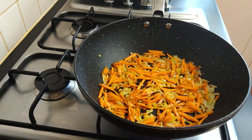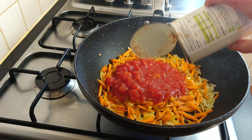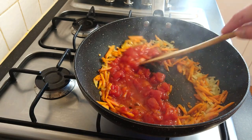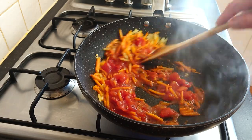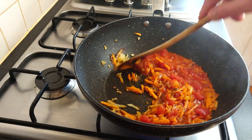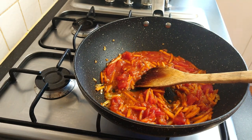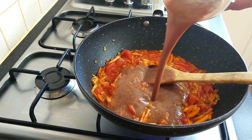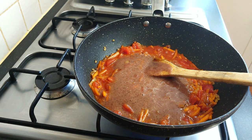Right, now the other half of the tin of chopped tomatoes goes straight in there — that's for a bit of texture, we want some actual tomato texture in there. And now we'll add what we've just blitzed up, which is the mix of half a tin of tomatoes, some of the black beans, and just a little bit of the vegetable stock.